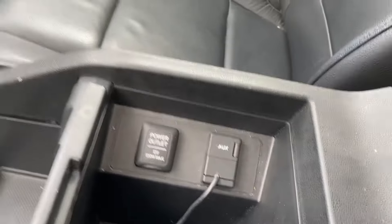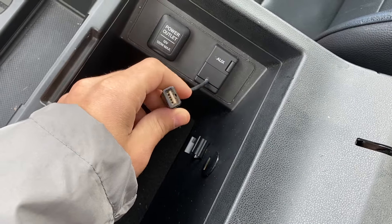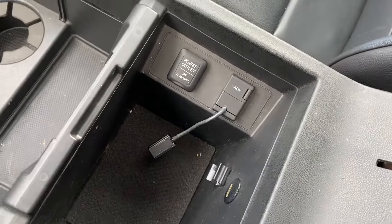Really huge center console for drinks and aux cord. There's also a USB-capable port, two of them, with a power outlet.